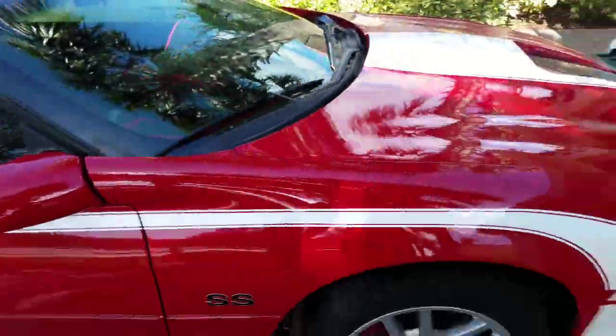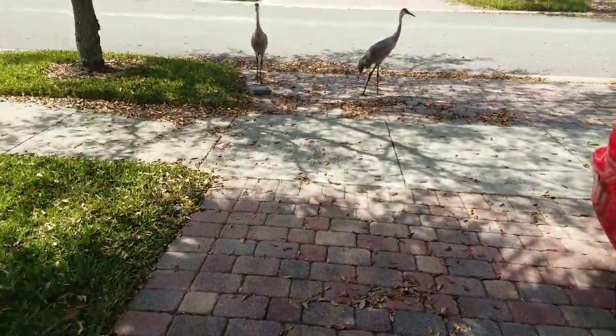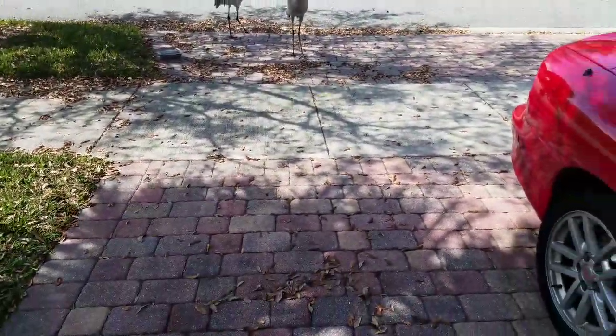Just here working on the car a little bit, tightening up some clamps for the exhaust — had a little exhaust leak. And these birds show up. Gave them a little bit of water, fed them some crackers. They seem real peaceful — check them out.